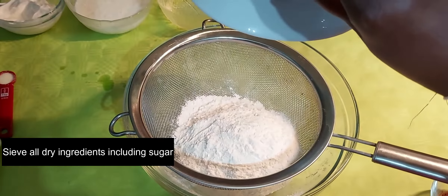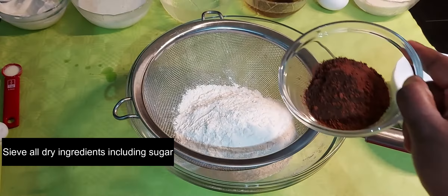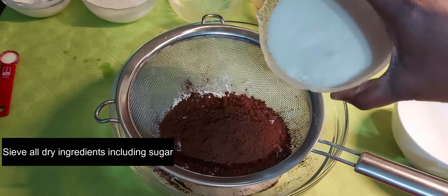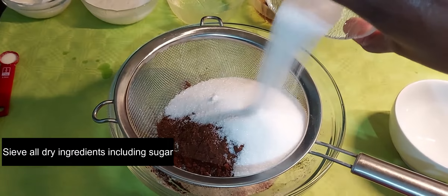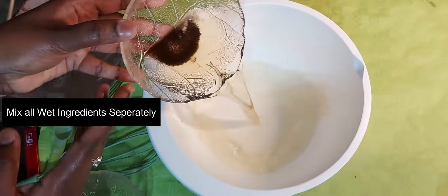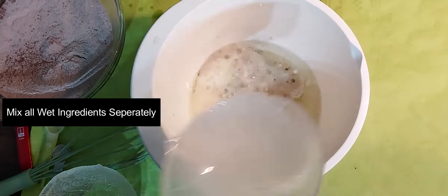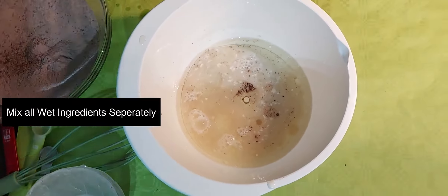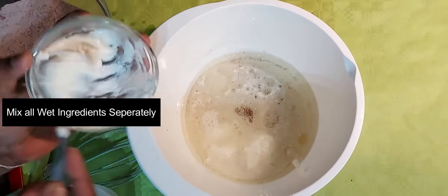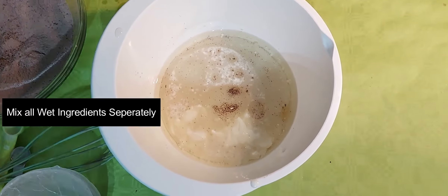First, we will sift together the dry ingredients: all-purpose flour, cocoa powder, sugar, salt, baking soda, and baking powder. Next, for the wet ingredients, we combine oil, hot coffee or hot water, buttermilk, sour cream or curd, and egg.